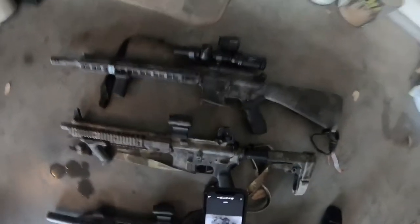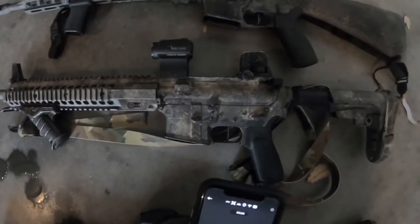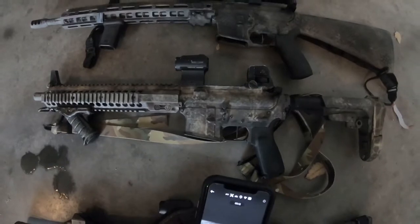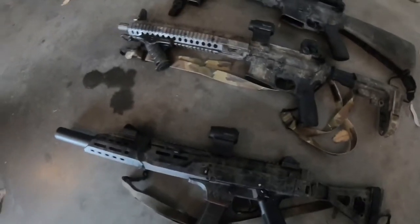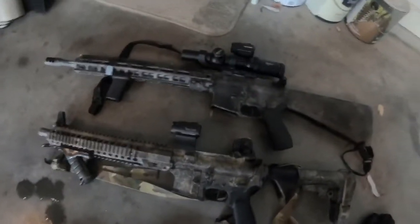I get questions all the time, usually when I post my guns: how do you make your guns look like this? How do you paint them like that? What sort of technique do you use? Well, it's kind of a variety of things, several different techniques, but today I'm going to show you guys generally the kind of process I go through.